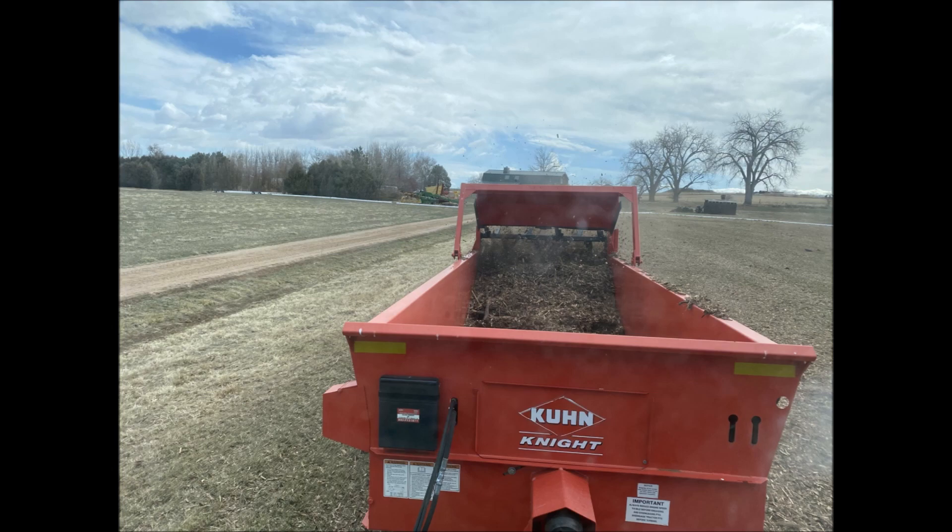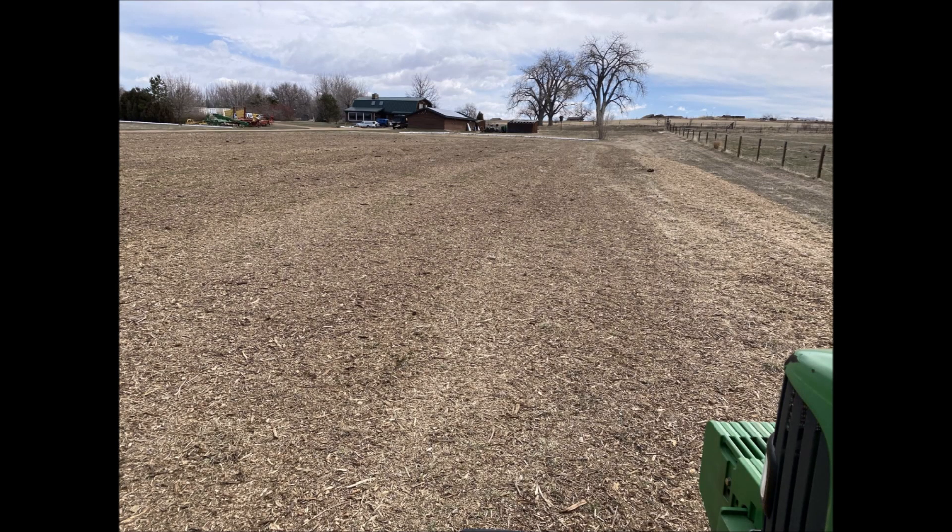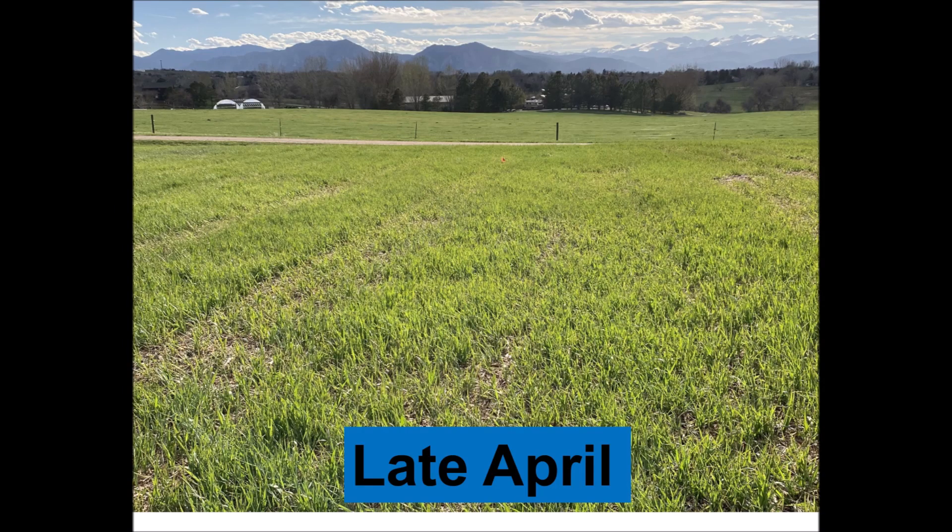Here I am spreading it out. I put it on fairly thickly last year. You might wonder if this is going to squash the grass and suffocate it, but here it is a month later and it popped right up through it. The soil sample site is where this little flag is way down here.